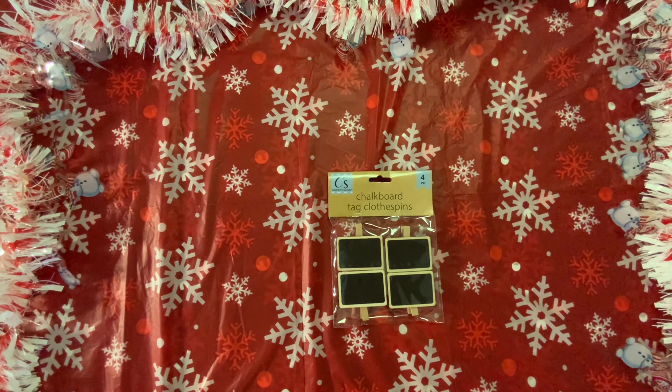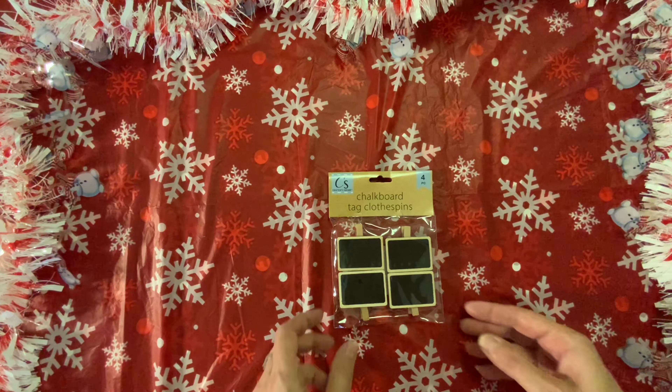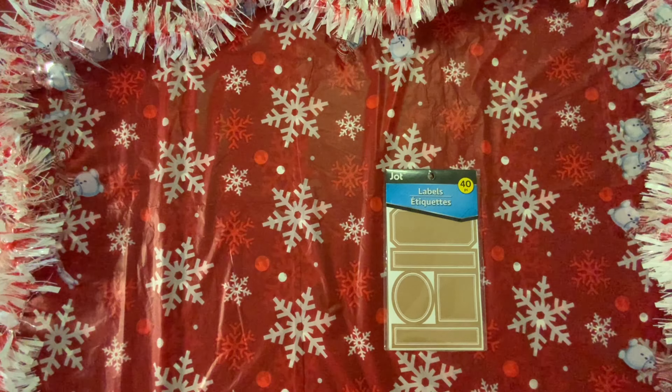We're going to move on to crafting. I bought these chalkboard clips — I have some crafts that I'm going to be working on. I did make some altered chalkboard clips for my hard candy Christmas collab and I would like to make more, so I picked up a four-pack. I also picked up these labels. I'm going to see how these work in my crafting — I have something in mind for these. You get 40 pieces in here for a dollar, which I think is a really good deal.